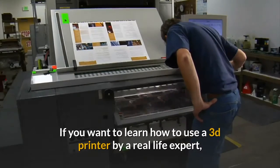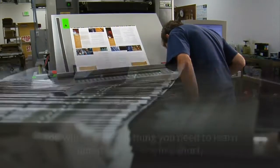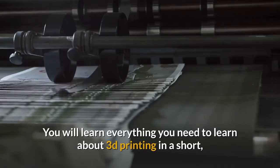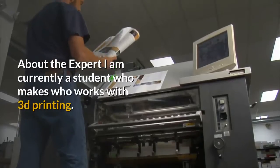If you want to learn how to use a 3D printer by a real-life expert, then read this short, step-by-step guide. You will learn everything you need to know about 3D printing in a short, no-fluff, fun, and concise way. About the Expert.